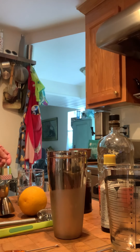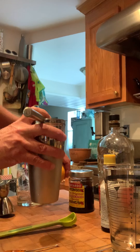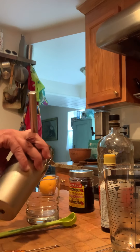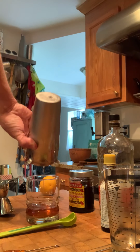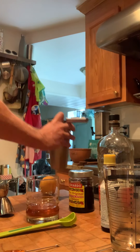From that point we're going to strain this drink into just an old fashioned glass — a regular rocks glass or cocktail glass — just like so. And there you go, that's there.